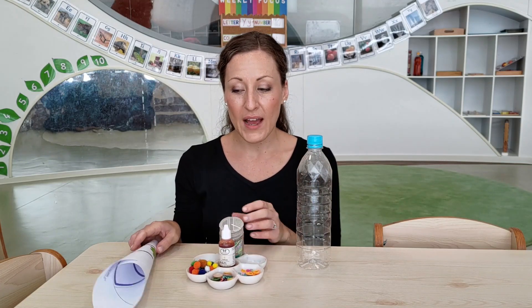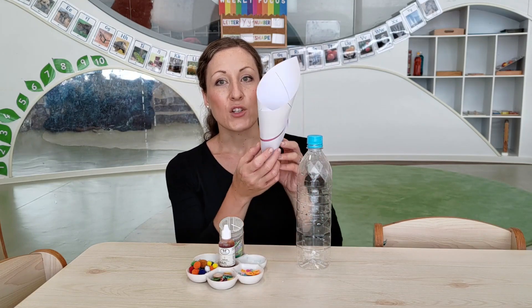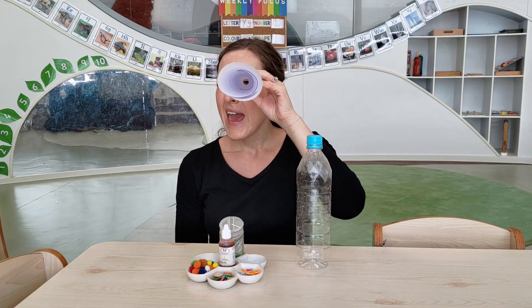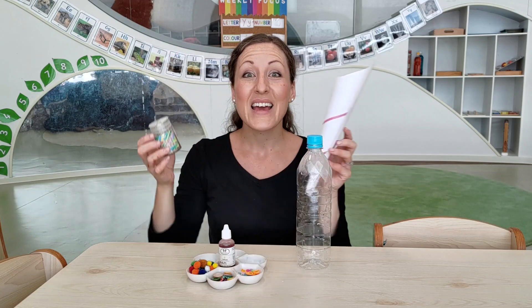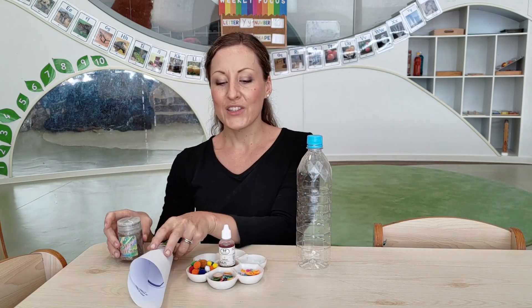Now, last of all, I also made a funnel using some paper. I twisted it around to make a funnel shape — I can see you through there — and I taped it together. This will help me to pour my glitter into my bottle. Shall we give it a go? Let's try.